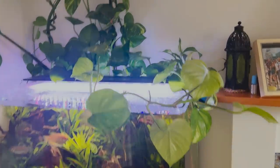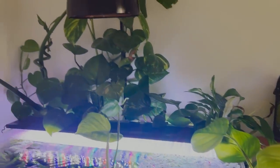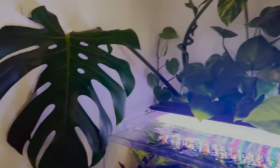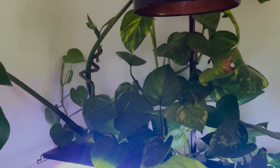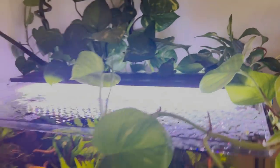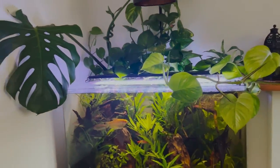This is my boyfriend's fish tank. And at the top he has loads of golden pothos growing, a monstera, lucky bamboo, and a little peace lily. I just wanted to include it because it's kind of cool.